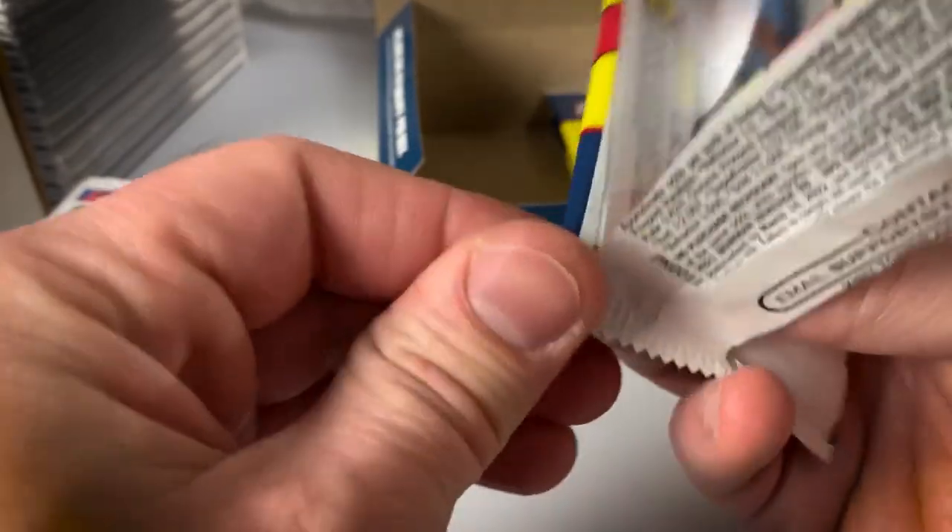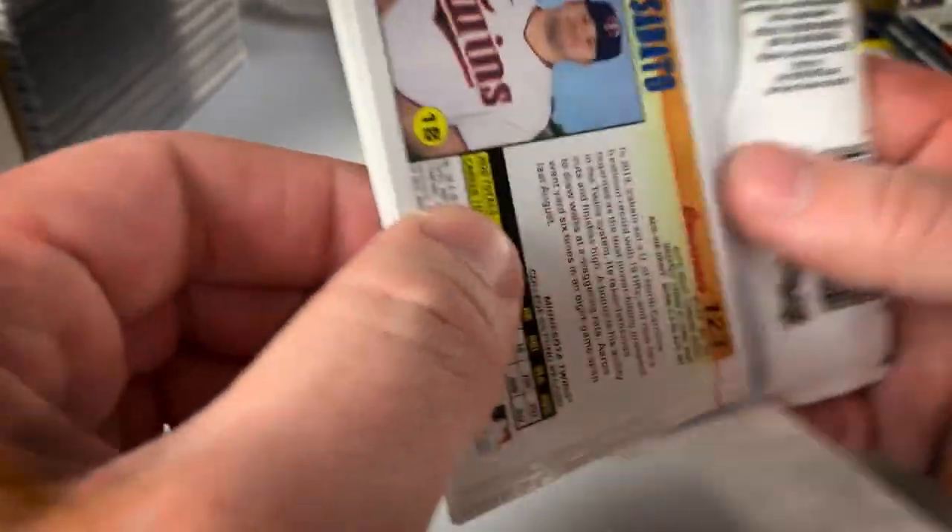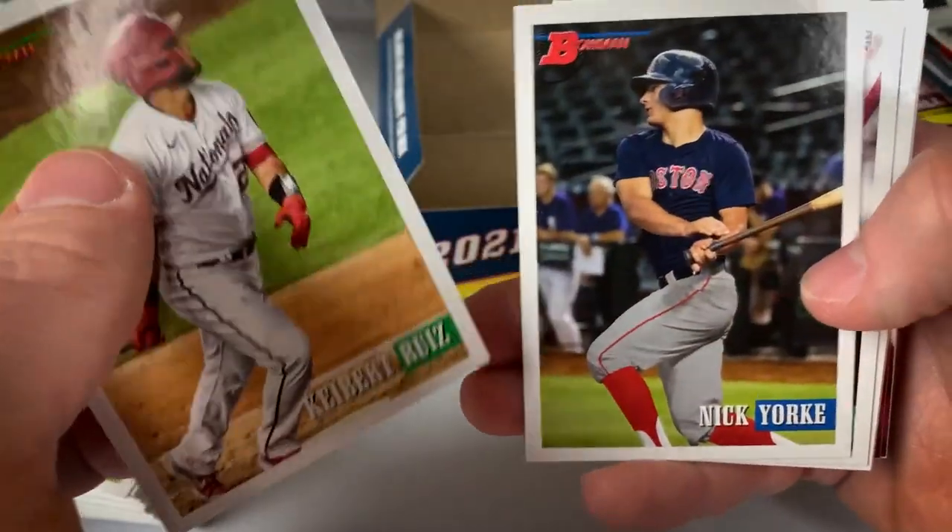A few black and whites, some rookies, some prospect cards. I like the product — I like the look of the product to this point.